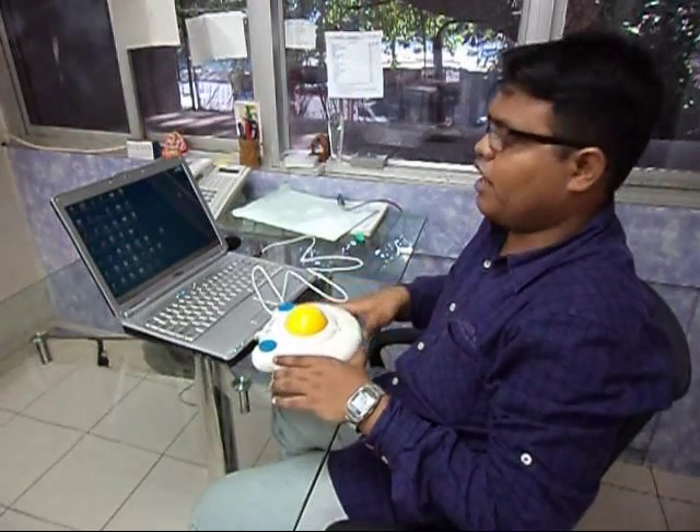Do you find it difficult to control the ordinary mouse because of mobility issues? Hi, I'm Amit from Barrier Break and this is the Big Track Trackball Switch Adaptive, a mouse alternative solution for people who lack the fine motor skills to control a normal mouse.